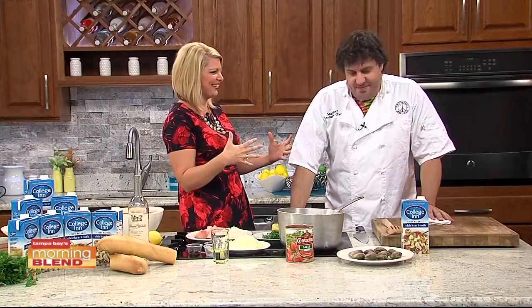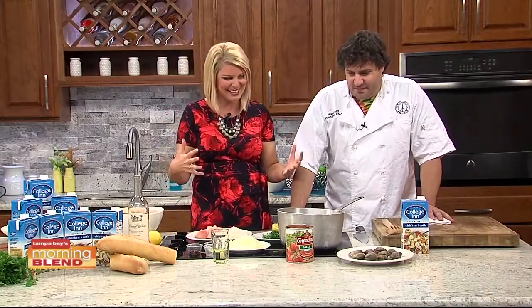It is a delicious seafood stew that originated with Italian-Americans in San Francisco, California. Chef Sean Ford is back to show us how to make — Cioppino. I love this. This is good for this time of year. I feel like us Floridians, we can make soup only a couple months out of the year, a couple weeks. This is it.